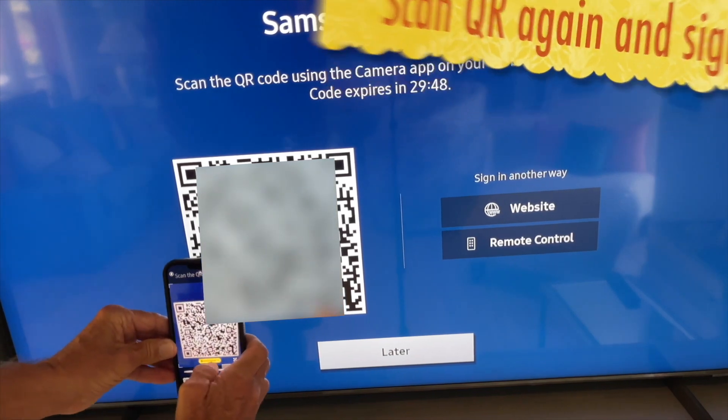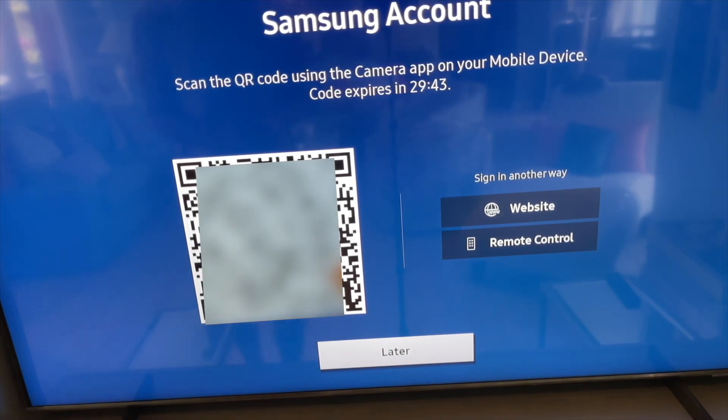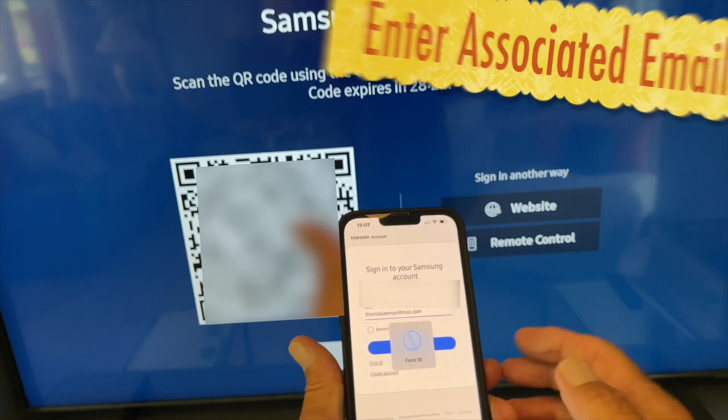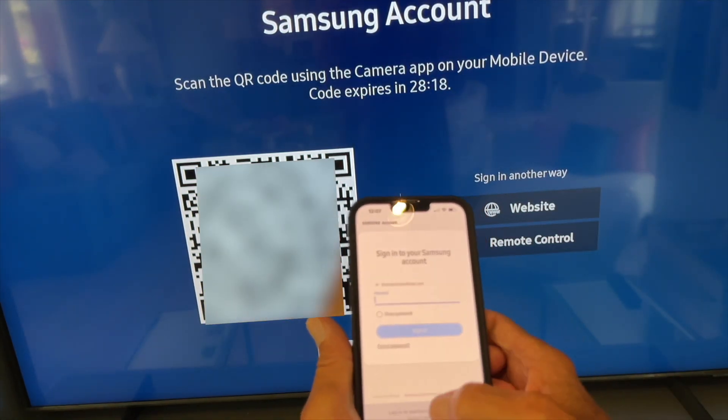Now we're going to scan the QR code on my phone, click that little yellow tab, and go to sign in to see if it will allow us to sign in with the other account information. It opens up this page — 'Sign into your account' — you pick the email you're going to use, it fills the email area, then you hit next and it asks for the password.